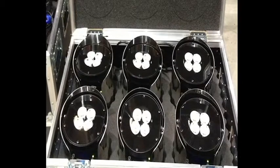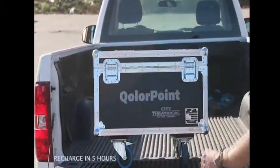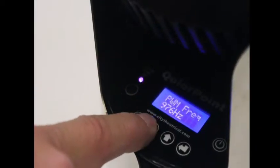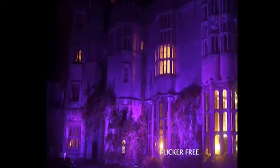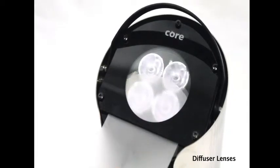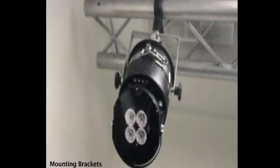Units recharge in 5 hours in the available 6-unit charging case, providing ease of handling and storage. Variable PWM settings ensure flicker-free on-camera performance. Accessories available include custom color shrouds, diffuser lenses, and mounting brackets.